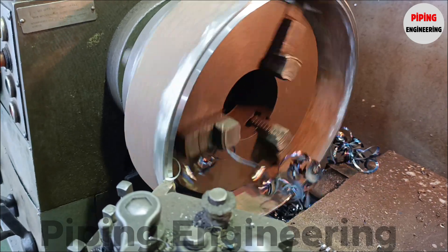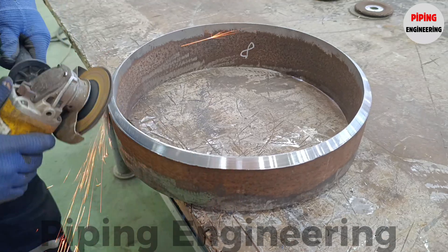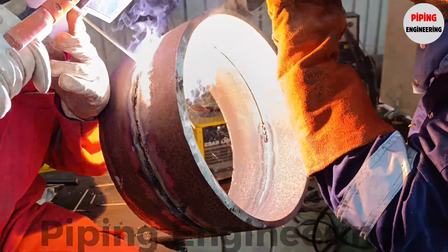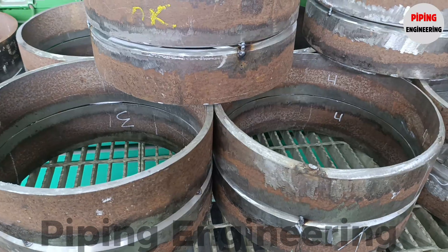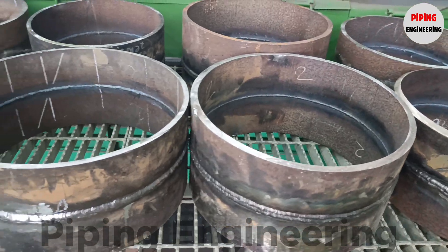Welcome to the Piping Engineering YouTube channel. In this video, we will provide a hands-on demonstration of the pipe fitting and 6G welding positioning process for pipe fitters. This training video will cover the basic techniques required to ensure correct fit-up, optimum root weld gap, and achieve high-quality welds.